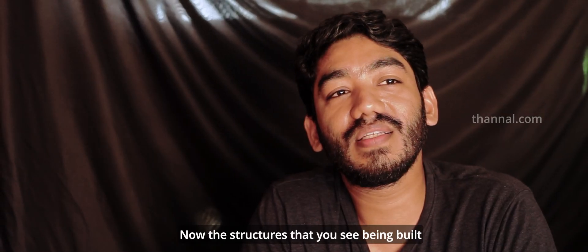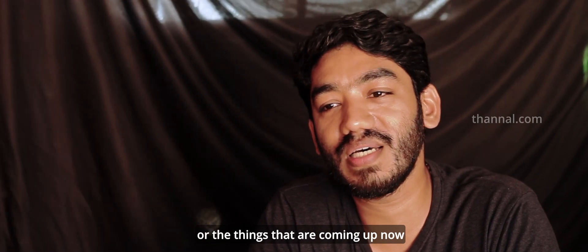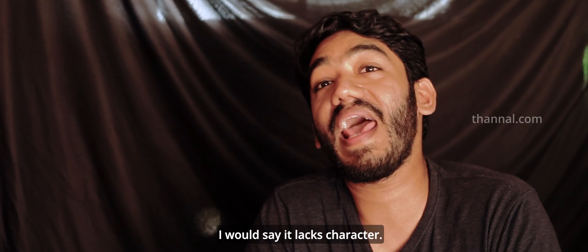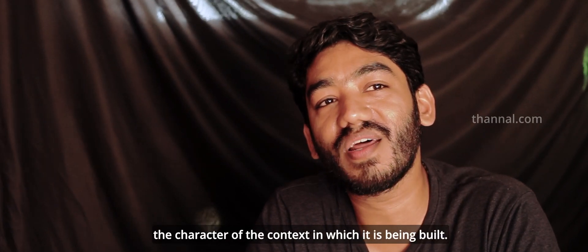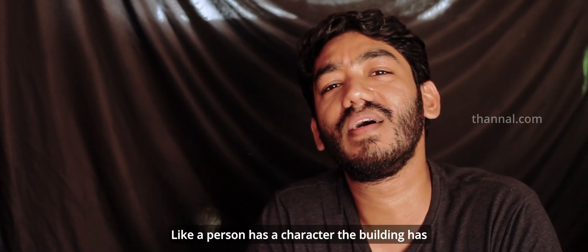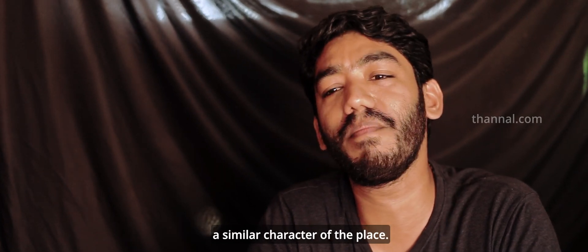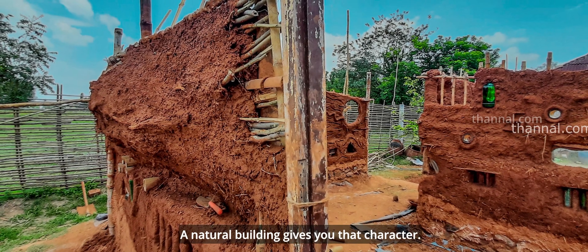Now the structures that you see being built, or the things that are coming up, I would say it lacks character — the character of the material, the character of the context in which it is being built. A lot of things are missing. Similar to a person — like a person has a character — the building has a similar character of the place. A natural building gives you that character.